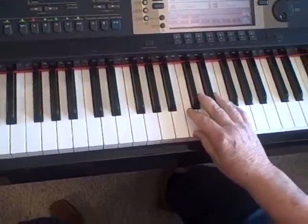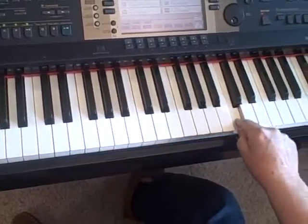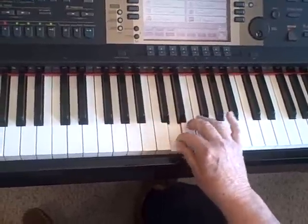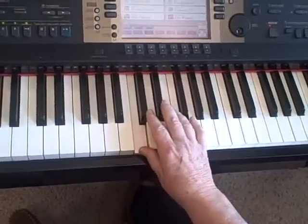Today I'd like to show you how to finger a chromatic scale. A chromatic scale is all the black keys and all the white keys — everything from there to there, or every note on the keyboard. A diatonic scale has a row of whole steps and half steps, but a chromatic scale is all half steps.